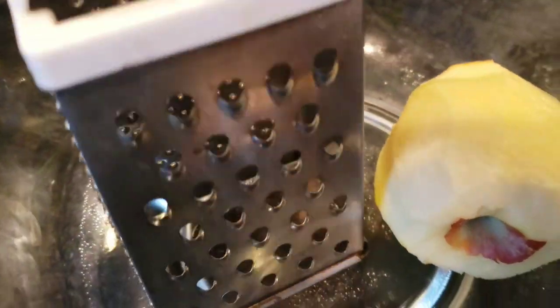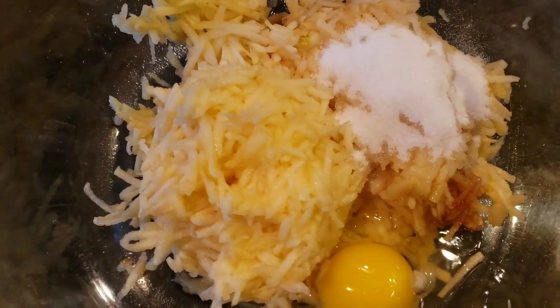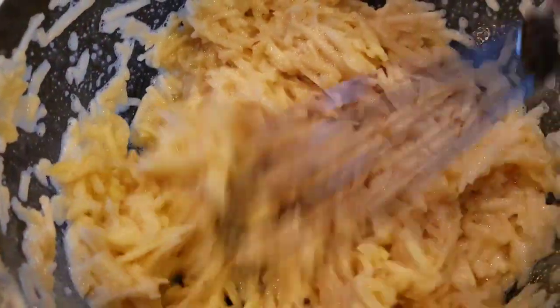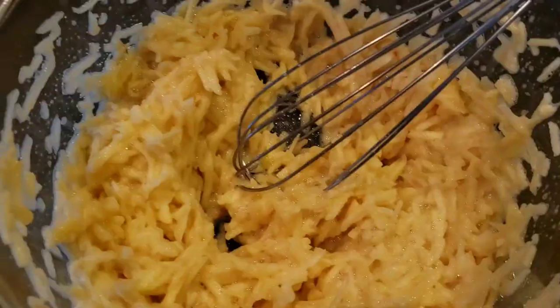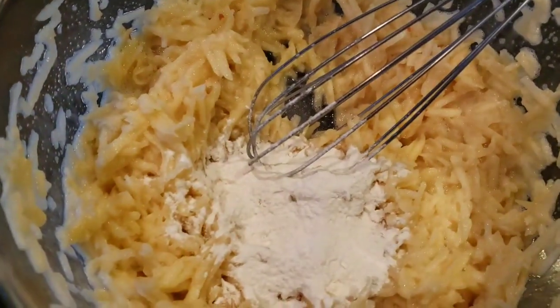Grate all three apples. Now add in vanilla, sugar, and egg, and mix that up. That's how simple and easy this is.